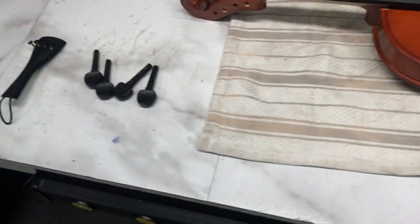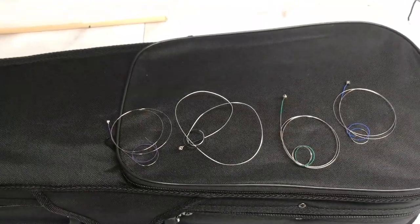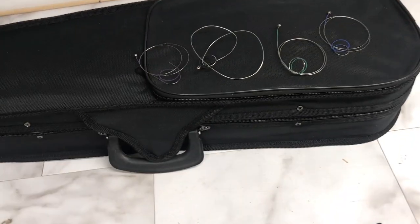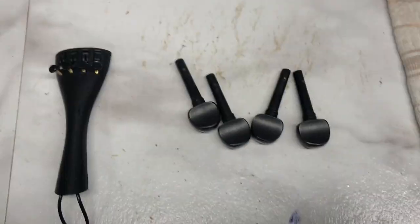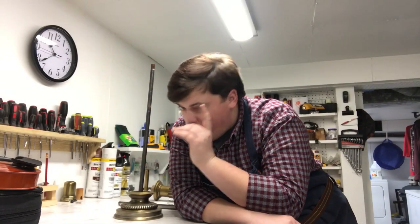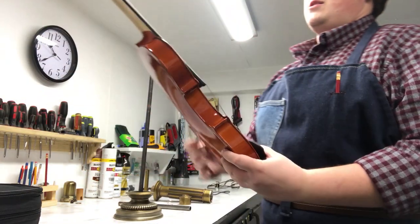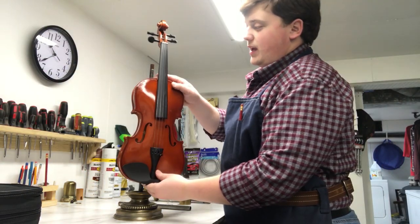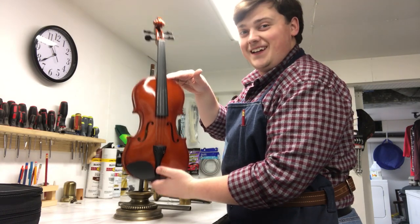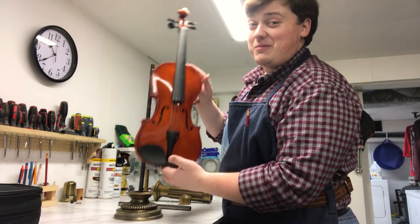Everything is taken apart — the tuning pegs are here to be used later, the strings are here as well. I will put those back on at the end; they don't need to be played because they can't be tuned, mainly because these parts are going to get altered. I'm thinking about making it so that when you want to turn the light on and off, you just push the whole violin — I think that'd be a lot of fun.